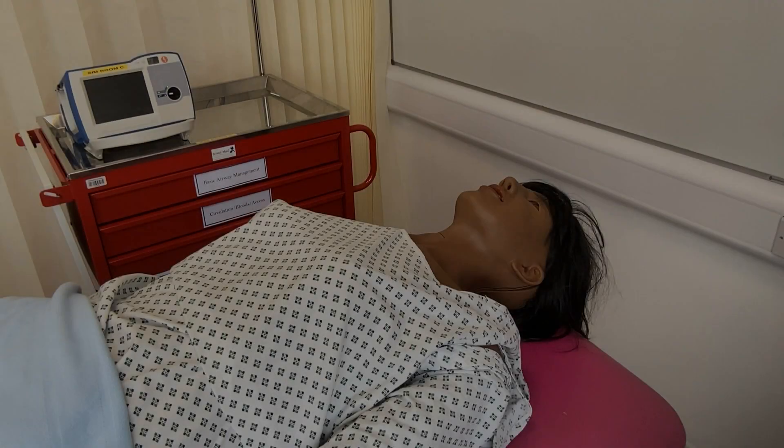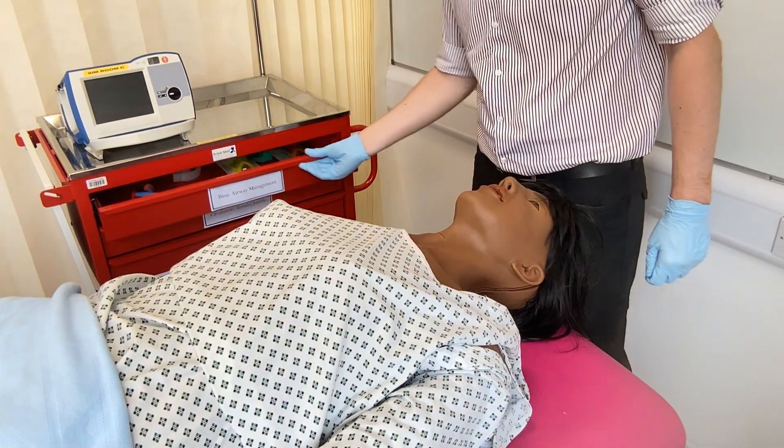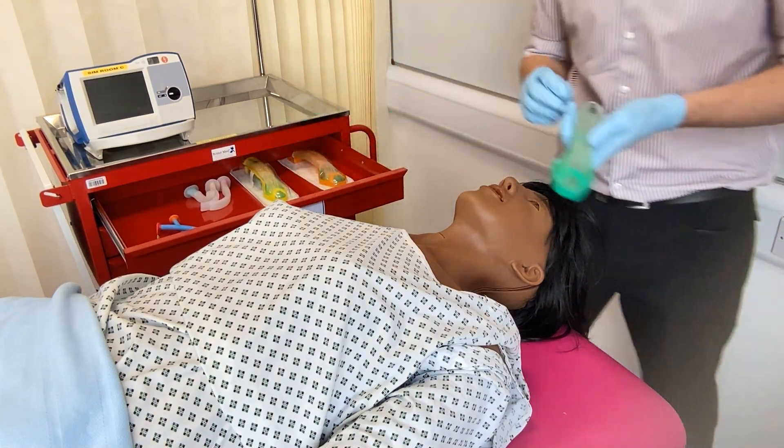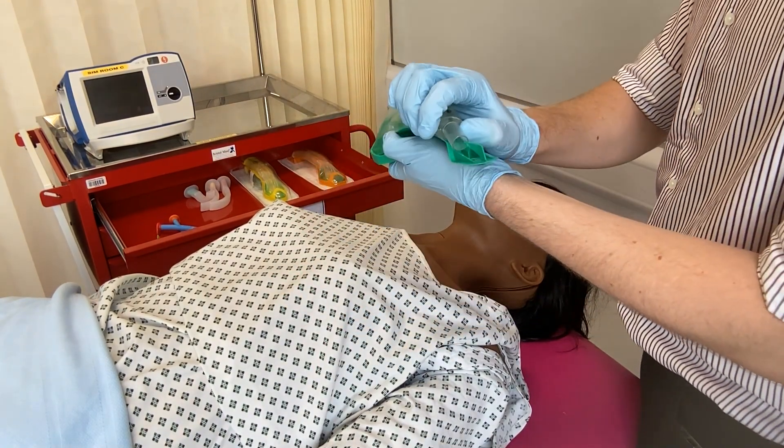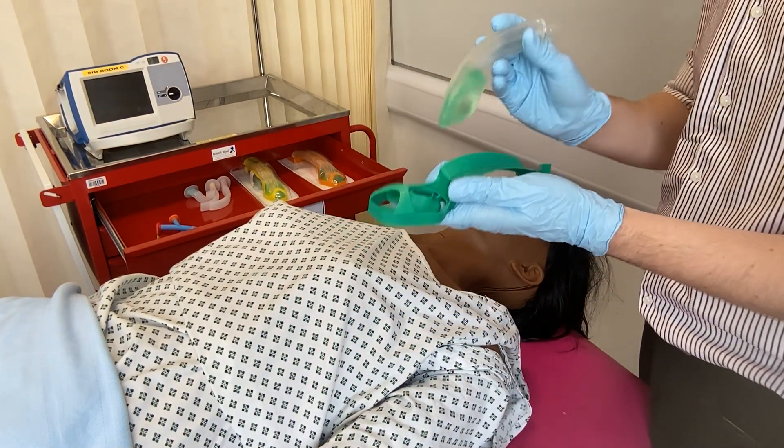Moving on to discuss i-gels. An i-gel is a type of supraglottic airway commonly used in the UK. There are several sizes, with each having its own recommended weight category by the manufacturer. The size 4, which is green, is for patients 50 to 90 kilos.